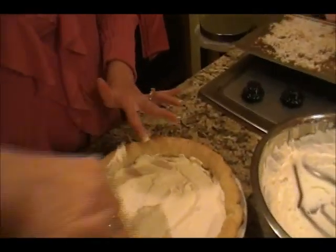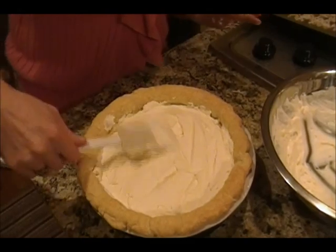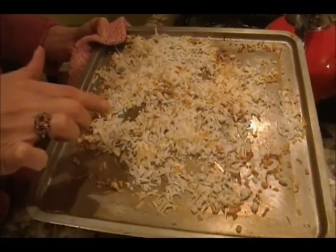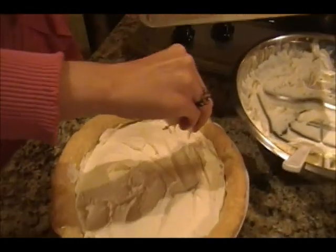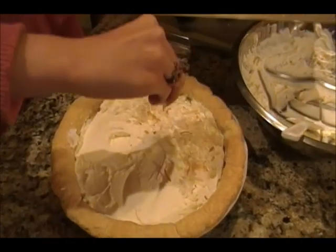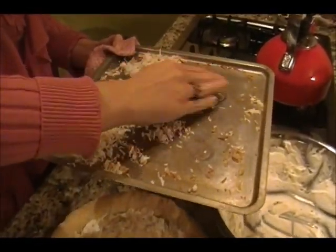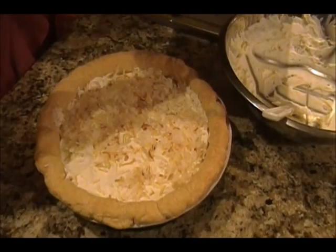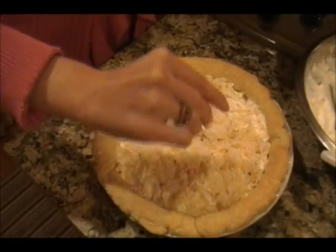I would recommend using one of these spatulas versus a spoon so you don't accidentally dig into the pie. You can make a nice wavy pattern. Next, I got some coconut that I toasted in my toaster oven. You have to watch it really carefully so it doesn't burn - it's kind of hard to get it all perfectly golden, and you definitely don't want to burn it. Get the toasted coconut and just layer it on top of the whipping cream. And there you have it - a dessert that will make a lasting impression on your dinner guests and is sure to be a hit.